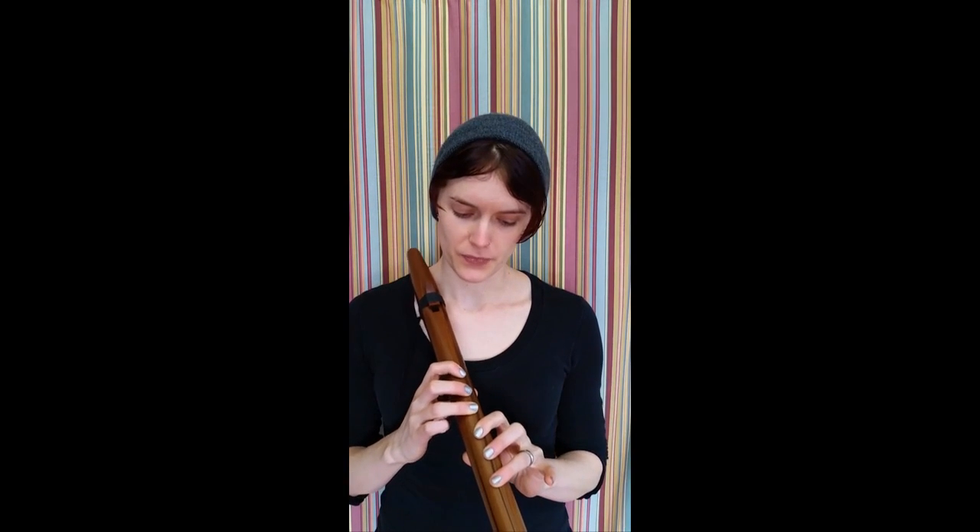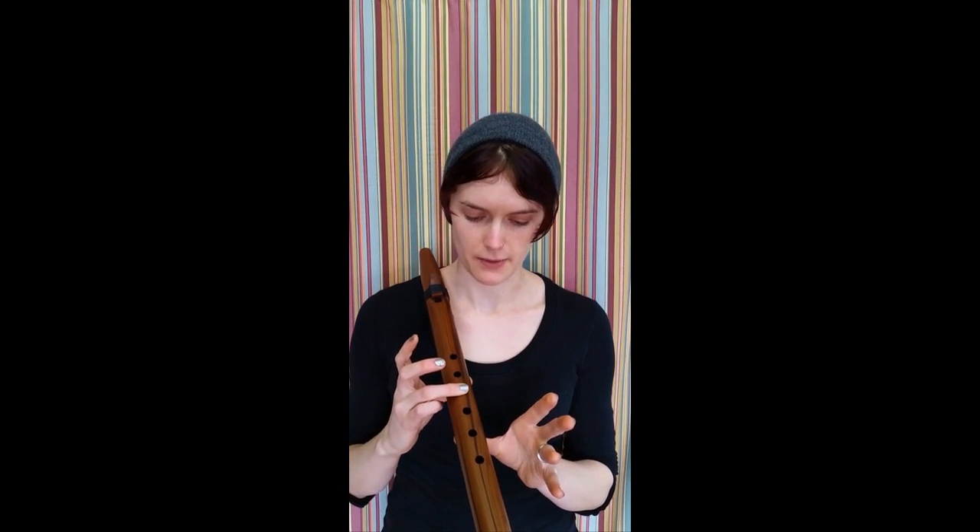So the scale sounds like this. And once you get the feeling of covering all those holes, the hardest thing that you're going to have to remember is to just leave that finger down.